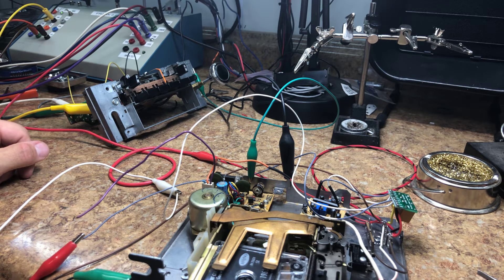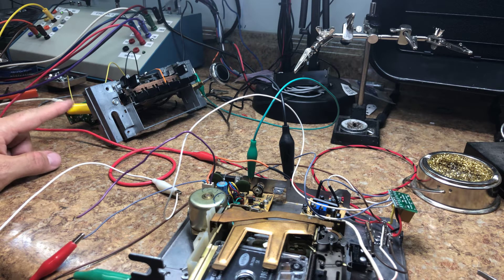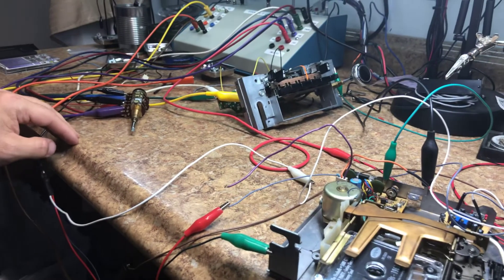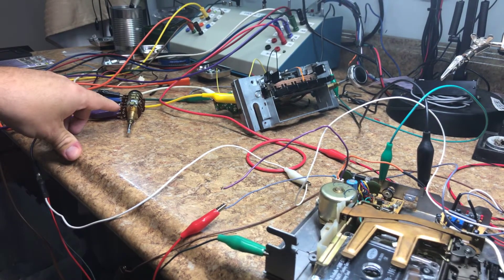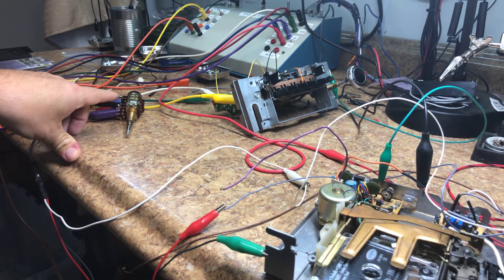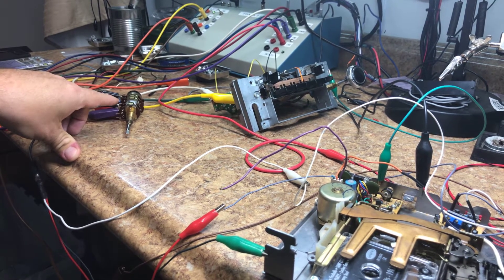Right now I've got Frank the Tank over there — Frankenstein's got all the wires coming out, the tuner's hooked up, the band AM/FM switch is hooked up. We'll do some panning around here. That's the volume control, tone control, eject switch, and on/off switch — we'll talk about that in a minute.